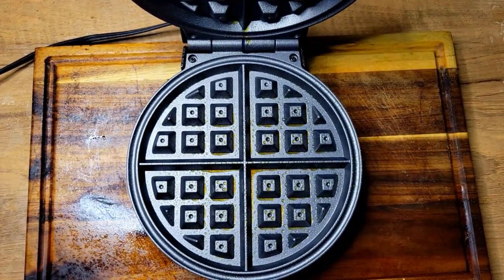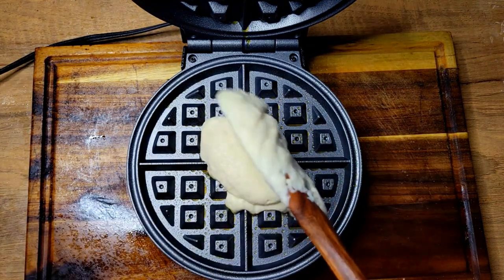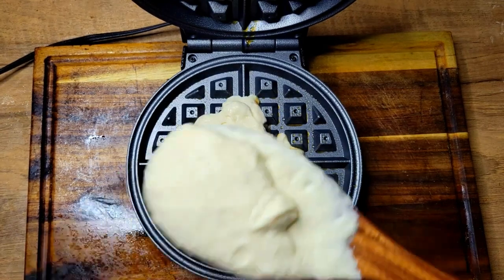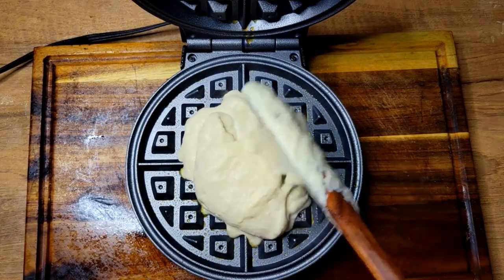Here's part of the video of me making the waffles — I just sprayed it with a little bacon spray, got my waffle mix down inside of it.